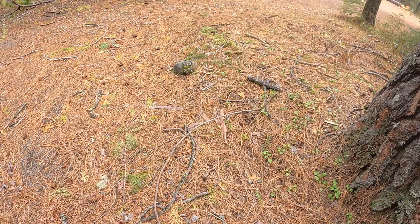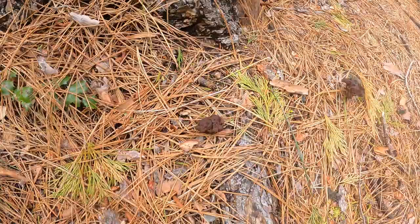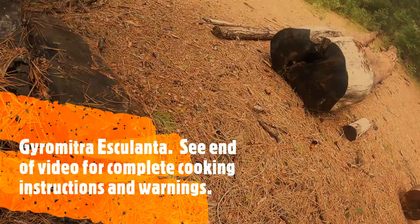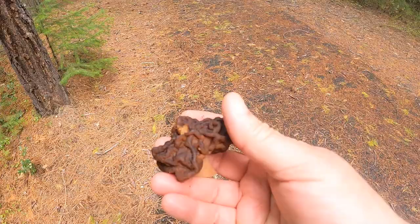There's one there, and here's some false morels, also known as monkey brains or calf brains. This is known as Gyromitra esculenta.